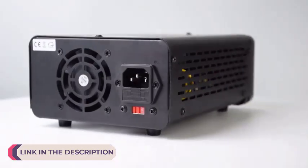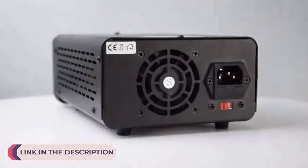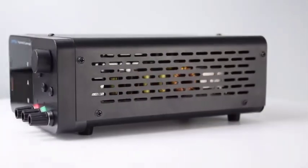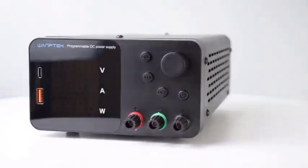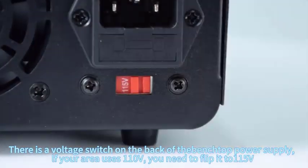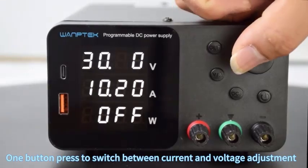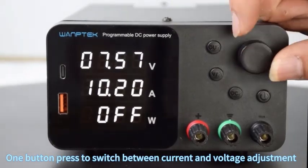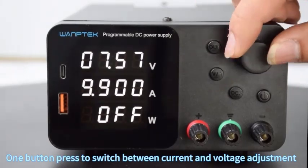Adjustable DC power supplies are essential tools in various industries and applications, providing precise control over voltage and current outputs for powering and testing electronic devices. Whether used in laboratories, manufacturing environments, or hobbyist workshops, these versatile devices offer flexibility and reliability, empowering a wide range of electronic circuits and components.